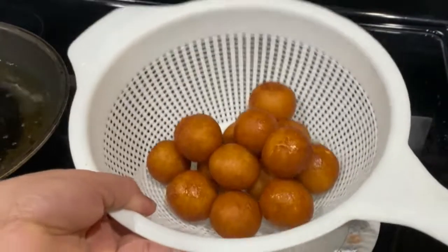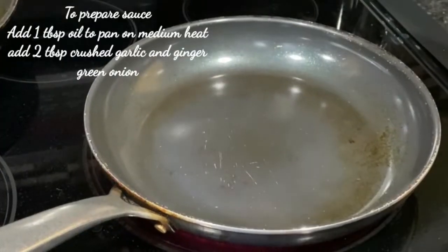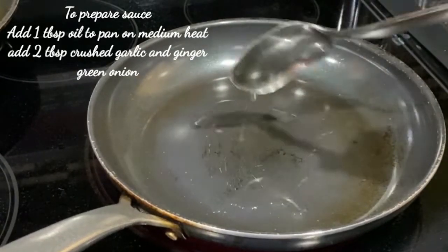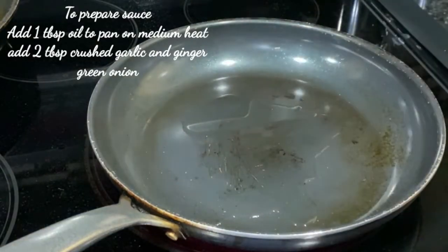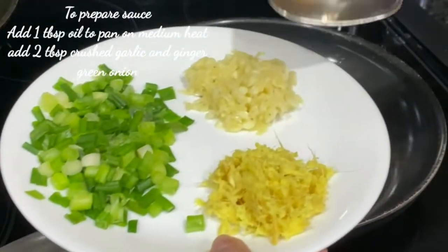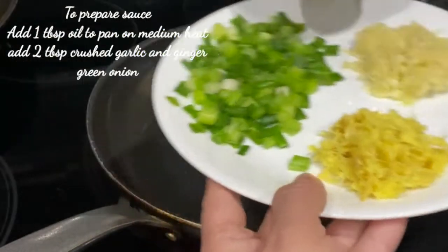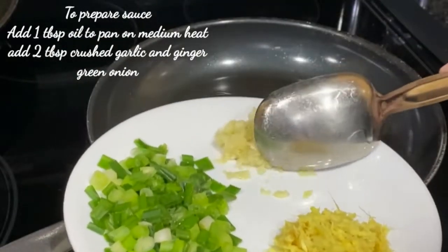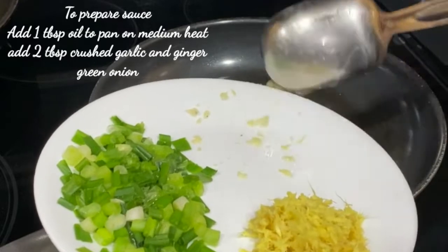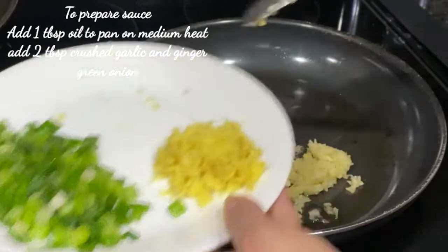Now we will prepare the sauce. I will put it in a pan. When the sauce is hot, I will crush it and put it in the pan. I will mix the sauce down, adding some sauce and mixing it in a little bit.